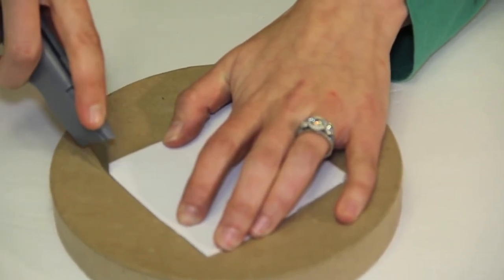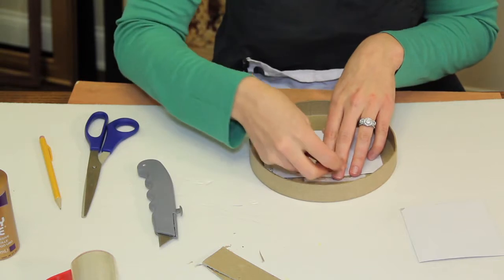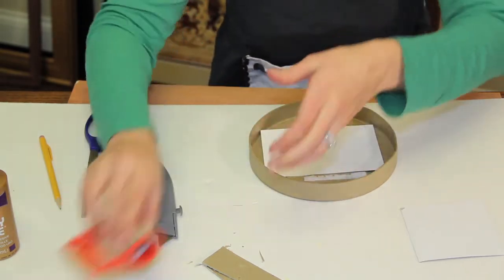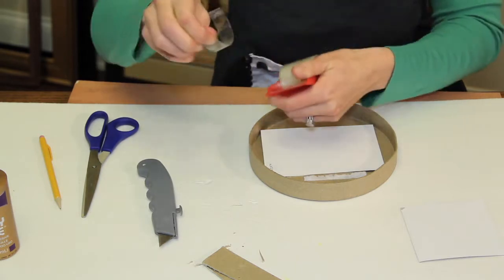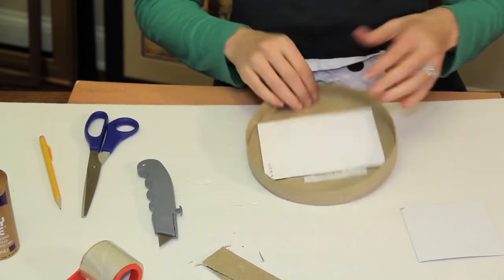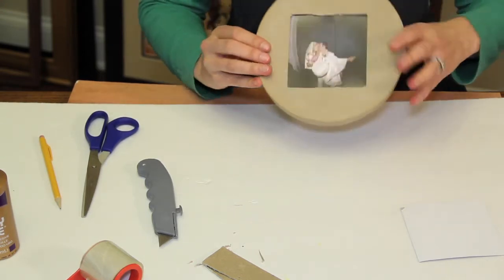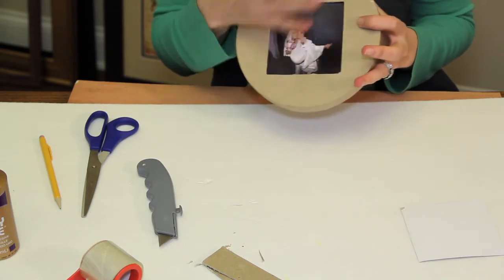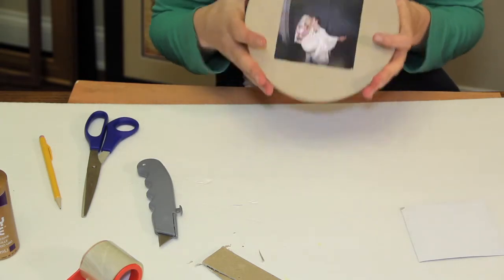You're going to want to take your picture and tape your picture on the inside so it stays put. And now you have a picture frame with your beautiful wedding photos in your wedding box.